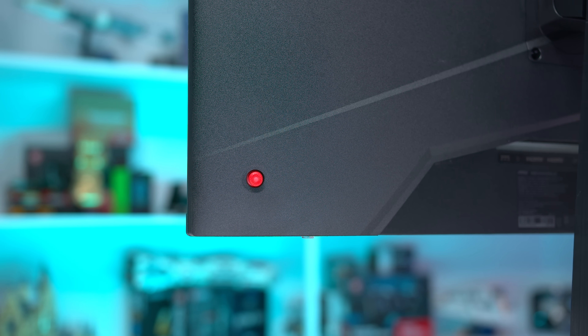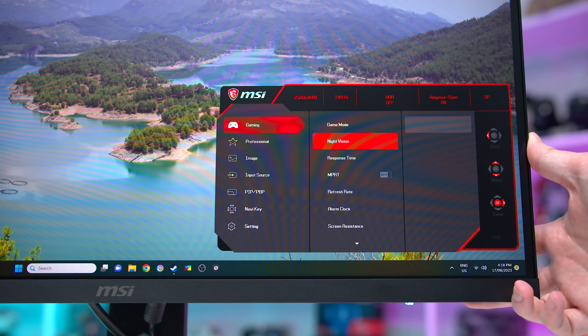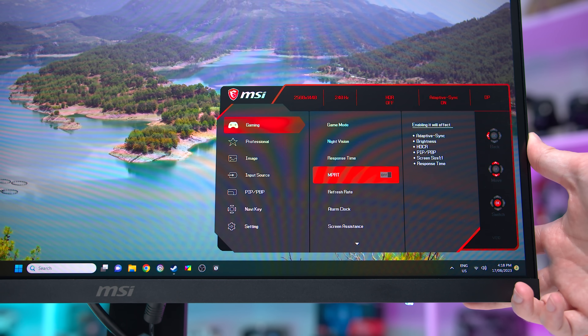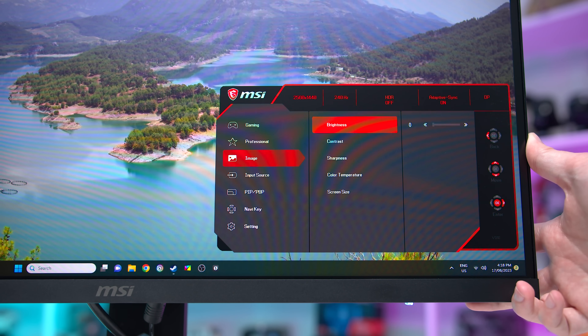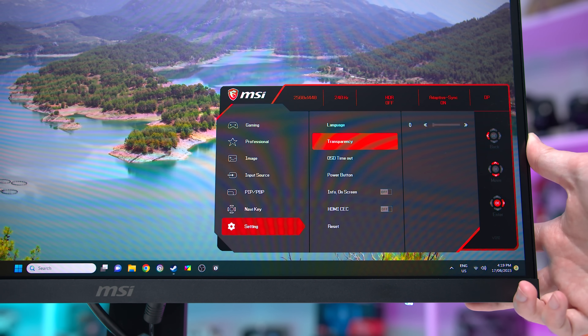The OSD is controlled through a directional toggle on the rear of the display and includes a pretty standard feature set. We get black boosting, crosshairs, refresh rate displays and a clock to assist with gaming, plus a typical selection of colour controls. There is no option to disable deep sleep and the monitor doesn't use DSC.